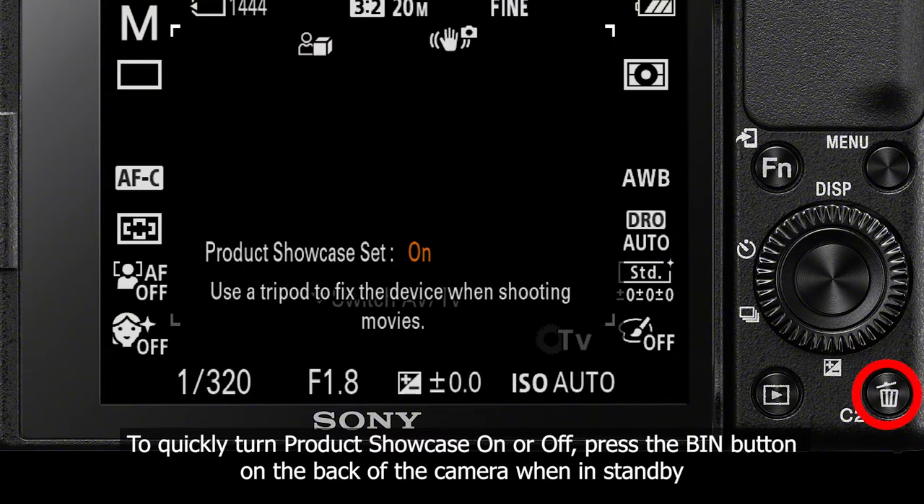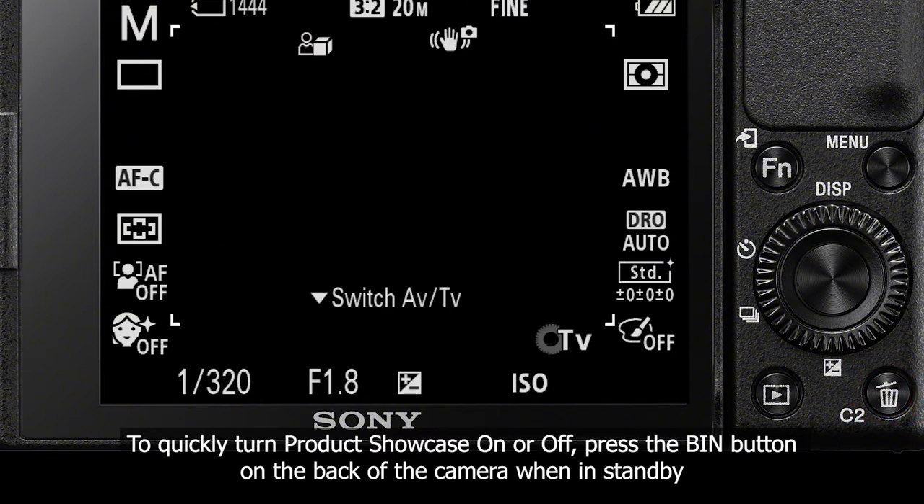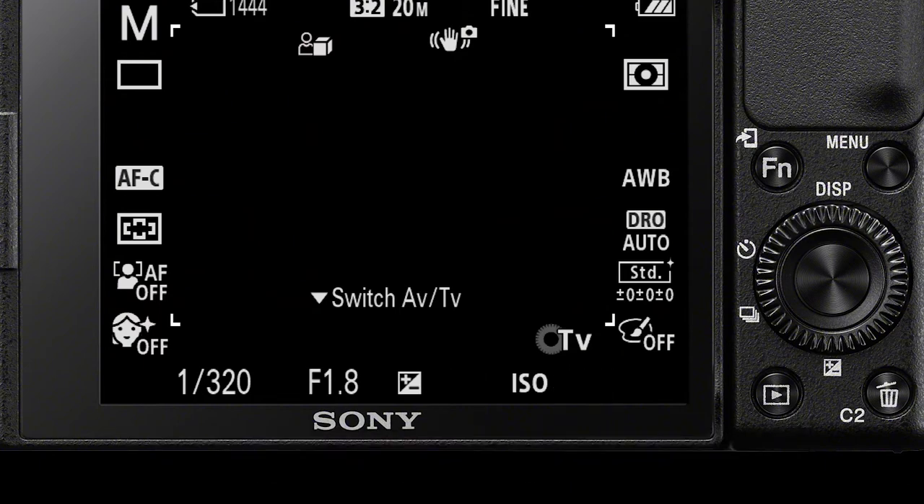And that is how to turn on product showcase mode for your ZV-1 camera. Thanks for tuning in, and we'll see you in the next one.